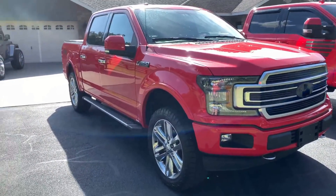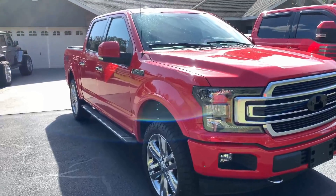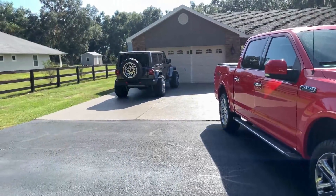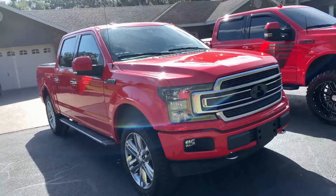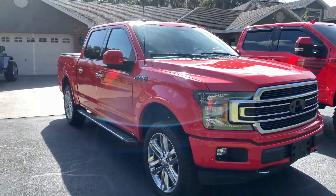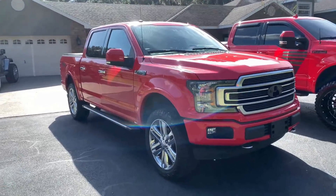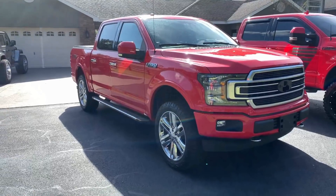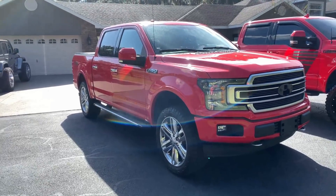But this truck is not staying. A lot of y'all weren't happy that we got rid of the Ram and got the Jeep. So what we're doing is getting rid of this Ford and getting a new 2019 Ram again — one that does not have air ride suspension so that way we can lift it and do a lot of stuff to it.